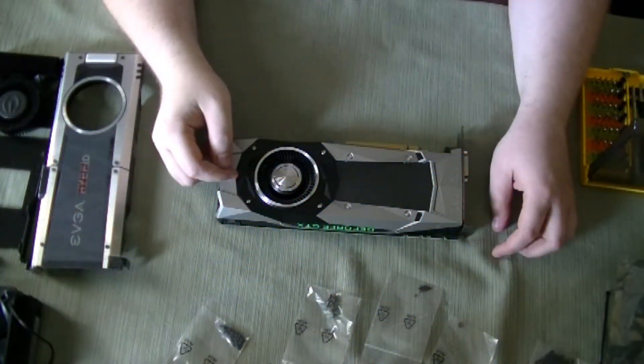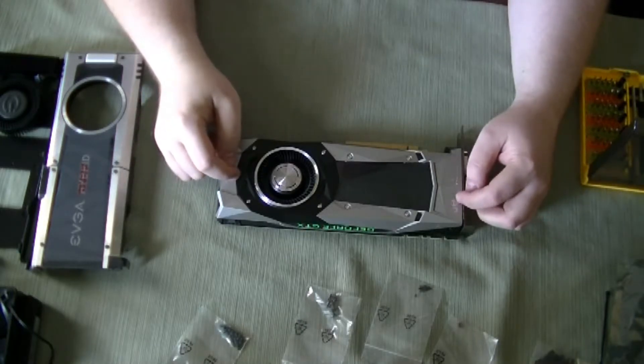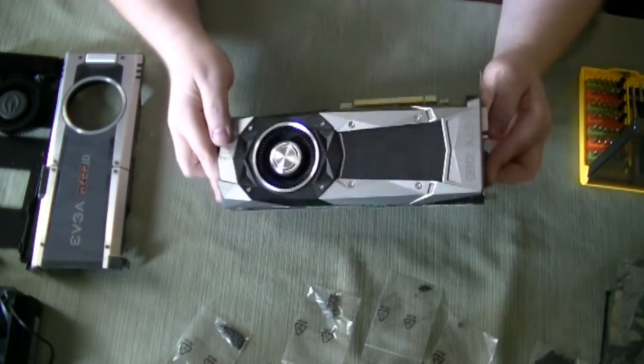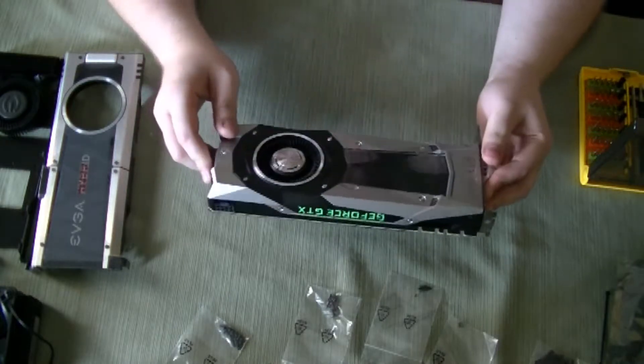Alright guys, we'll go ahead and get started on the removal of the shroud for the GTX 1080 Founders Edition. As far as looks, it actually looks really nice as far as appearance goes, but as far as cooling it's not as good.